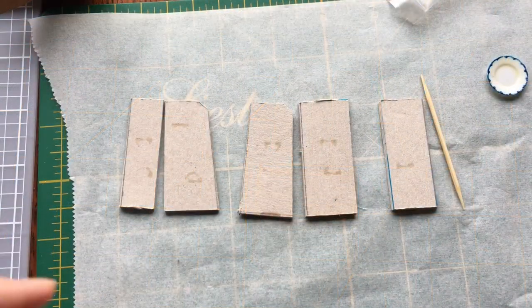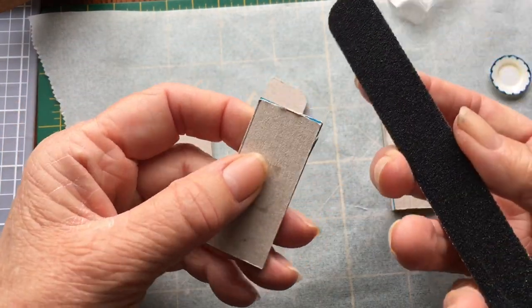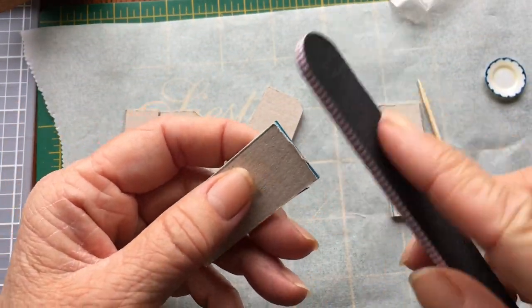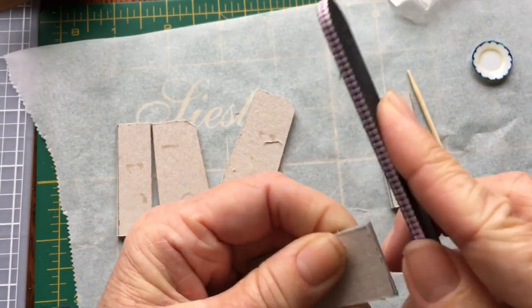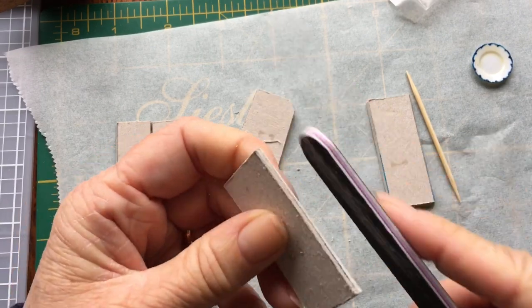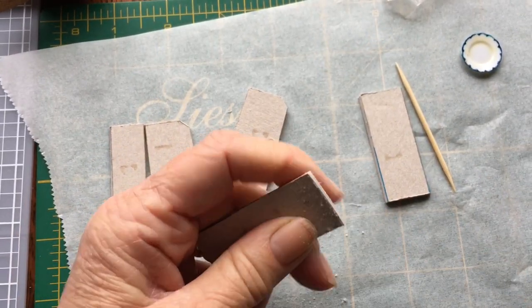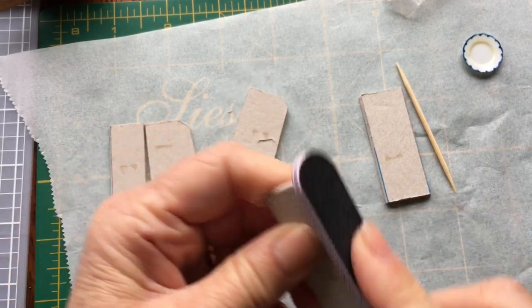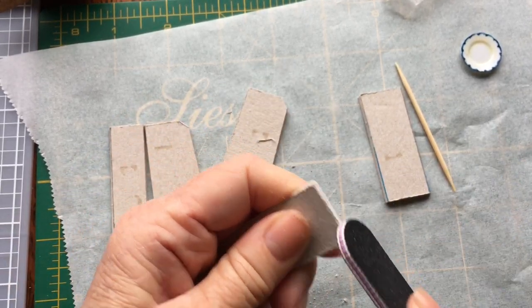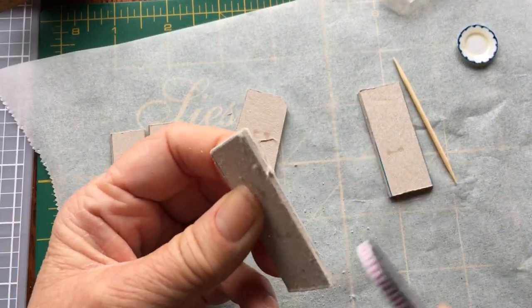My pieces are glued together. I'm just going to sand the edges with my emery board to make sure they're all even. I'll go around the sides first with the rough side and then go around with the smoother one, and I'm going to do all of these just like this.